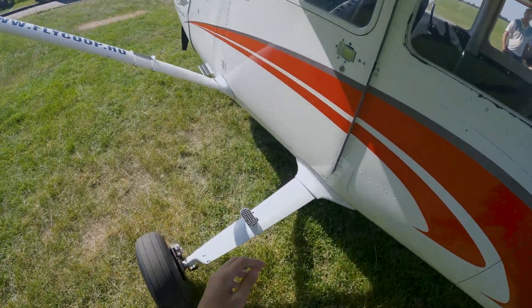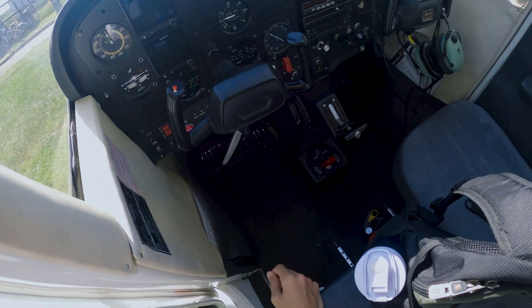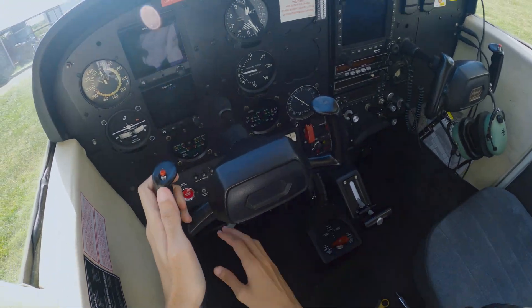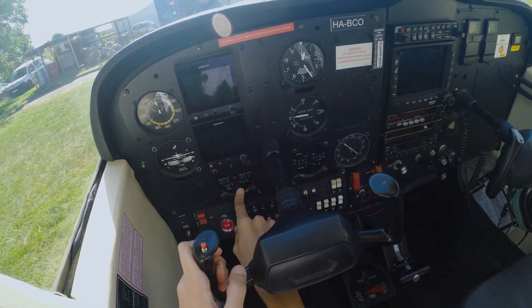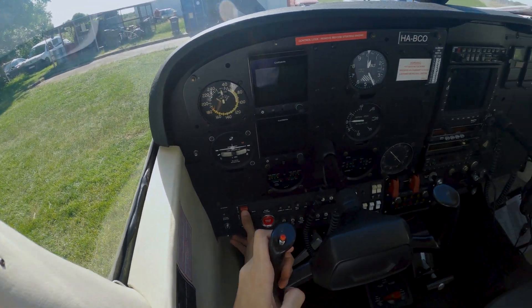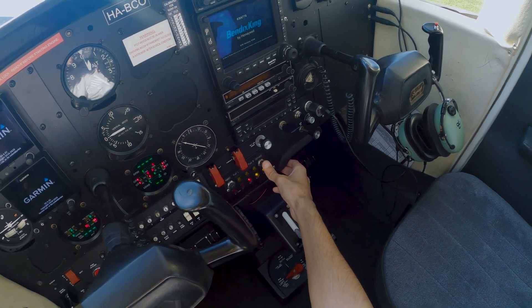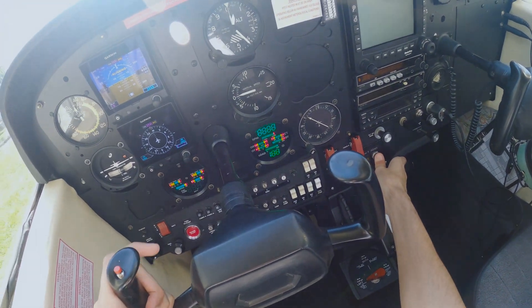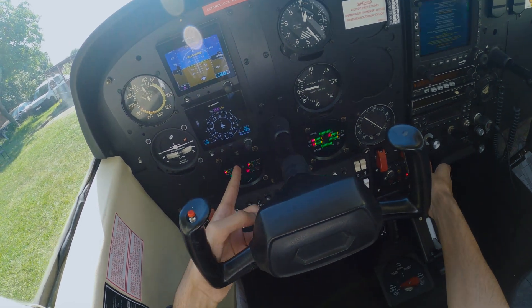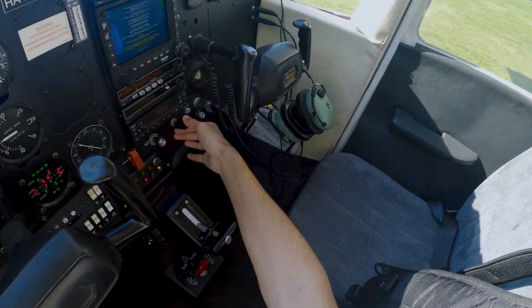Right now we are going to start our checklist. Starting with the interior, we have to double-check the AED and the CED — the alternate engine display and the combined engine display. We'll turn on the battery and main bus first, then double-check them by pressing the test button. Everything is flashing, and we check the light indicating the water level. That was successfully done.